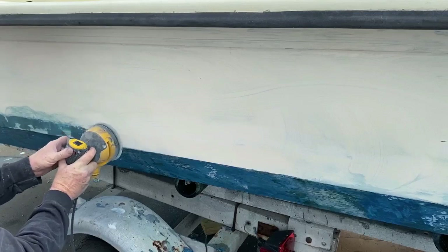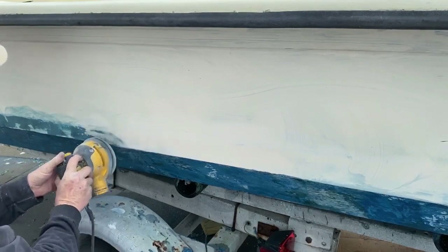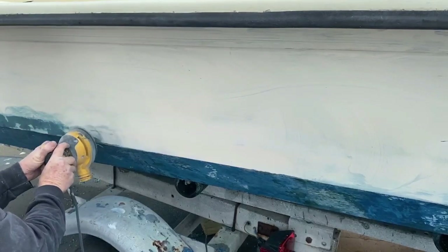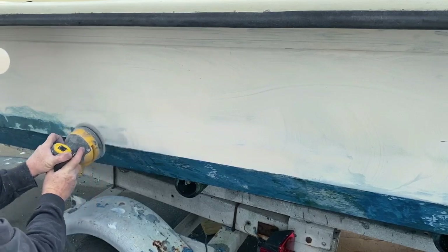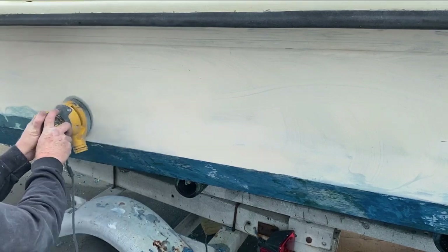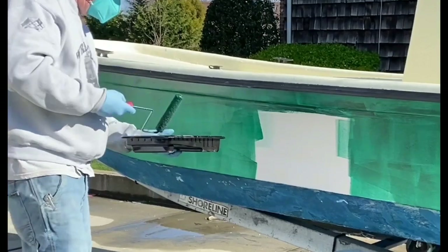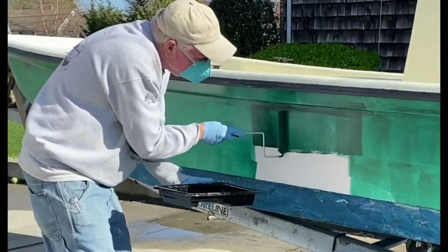In order to gel coat, I wanted to remove whatever bottom paint was on the upper portion of the gunnels. After using that Total Strip product, I used an 80-grit on an oscillating sander and sanded away the remaining bottom paint. At the same time, I quickly gave the whole upper hull a sanding with that same 80-grit. You don't have to sand away all of the gel coat — you just want to scuff it up a little bit.